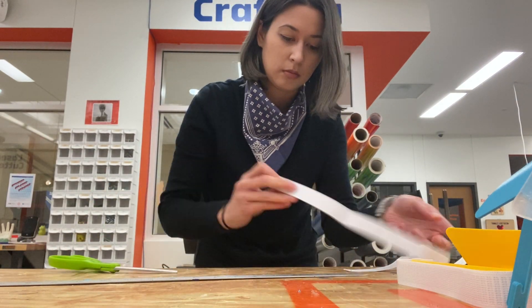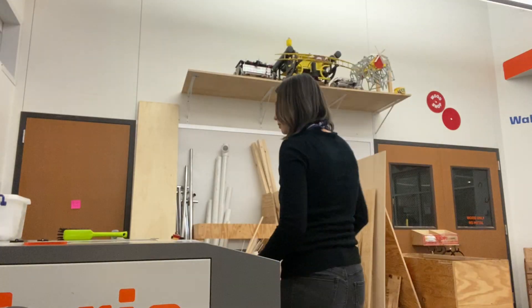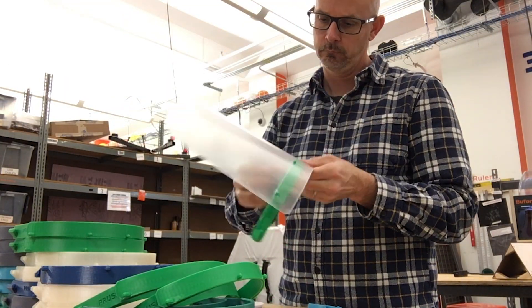There was a lot of buzz in the media about those who are working the front lines not having the resources available to fight this pandemic. Seth and I put our heads together to figure out how to start producing shields.